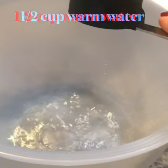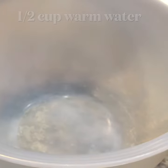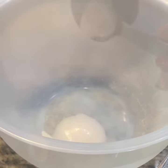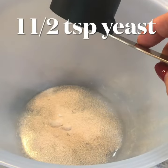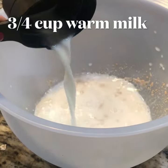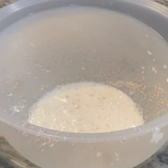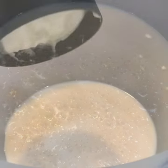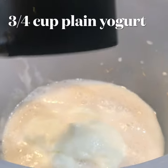For delicious, soft, yummy naan bread, start with a half cup of warm water and two tablespoons of sugar, one and a half teaspoons of yeast, and three-fourths cup of warm milk. Stir this up, let it rest for 10 minutes, and then add three-fourths cup of plain yogurt.